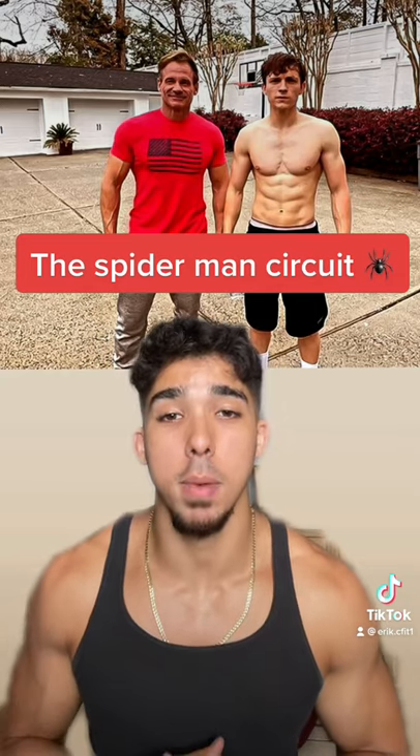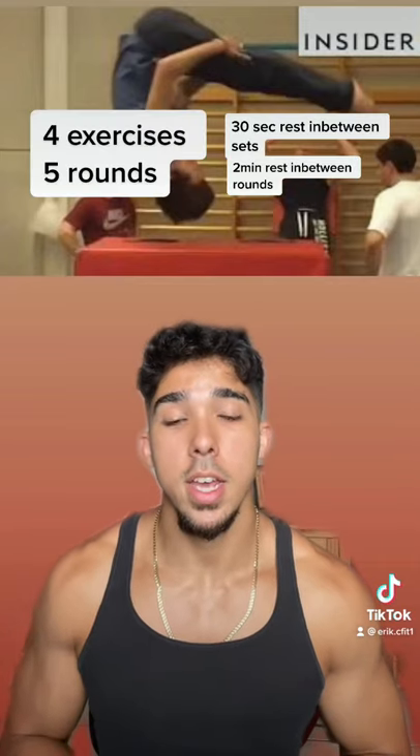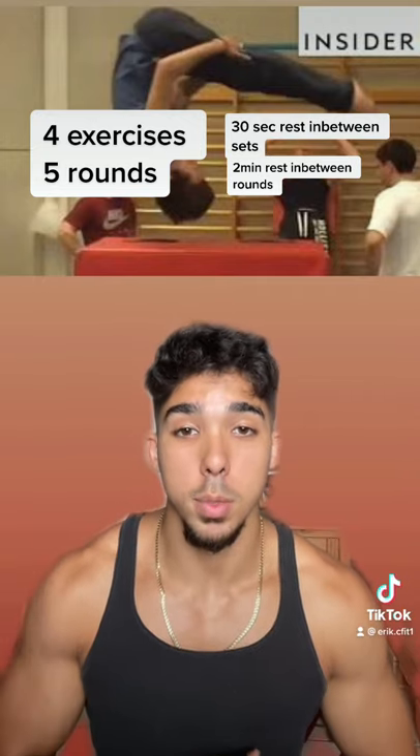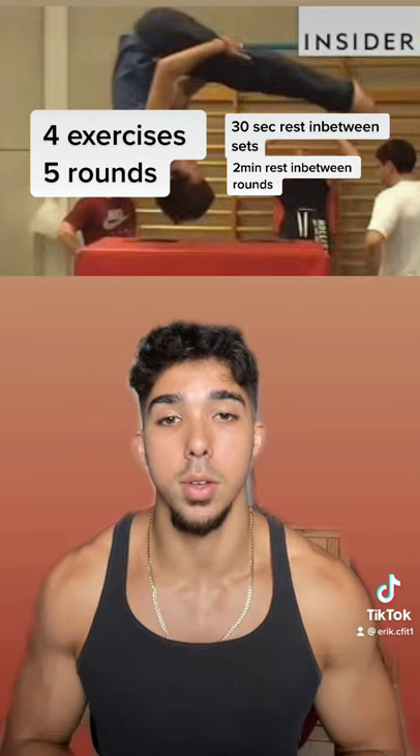The workout plan he's doing right now is called the Spider-Man circuit. The Spider-Man circuit is a total of four exercises with five rounds, 30 seconds between sets and two minutes between rounds.